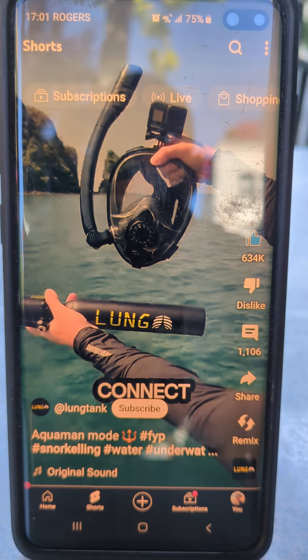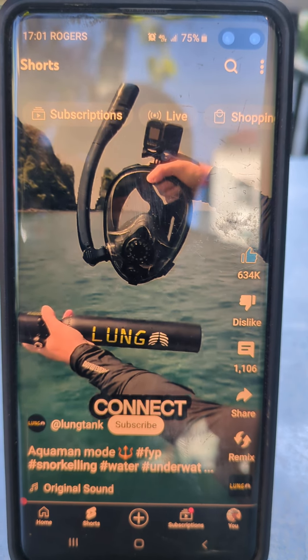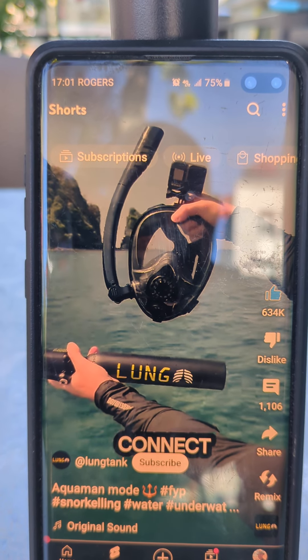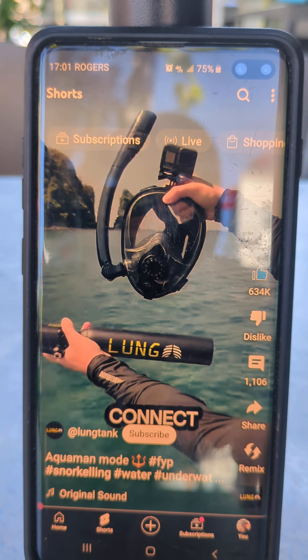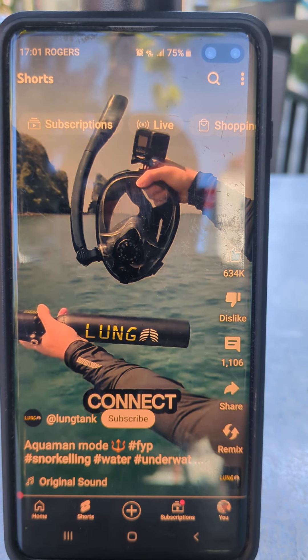Now that is awesome — holy crap, that's awesome. This is beyond awesome. Anybody out there likes scuba diving? Man, I tell you, this is a really really cheap way to do it.